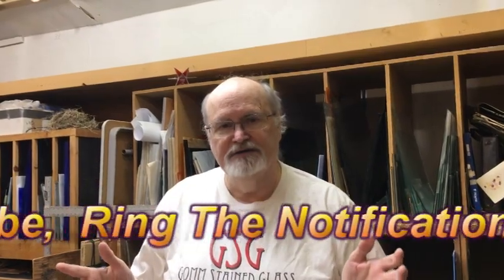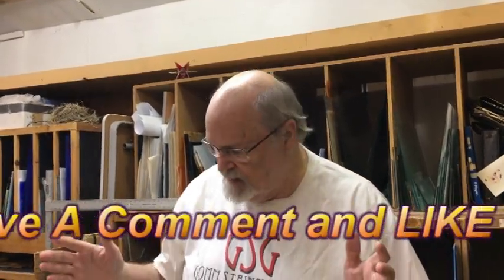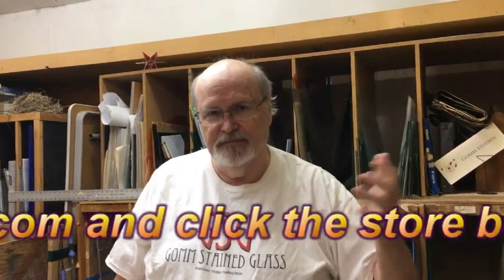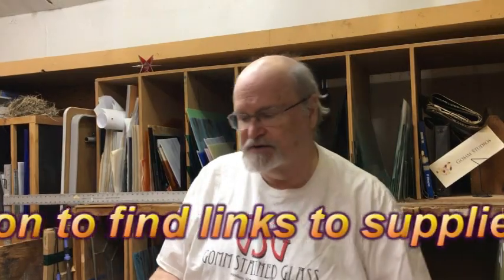If you have lead-free solder, it requires a higher temperature to get it to flow, so you'll want a hotter iron. But we don't try to get hotter irons in our studio, so we won't talk about those. I do want to mention that this is 50/50 solder — it's the lowest melting temperature. If you have lead-free solder, you'll need one of those hotter irons, and we're not going to discuss those on this video because we don't use them in our studio.